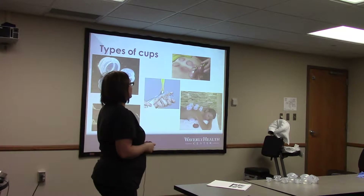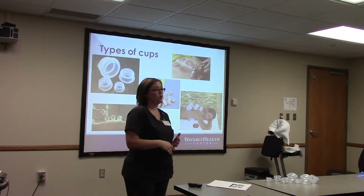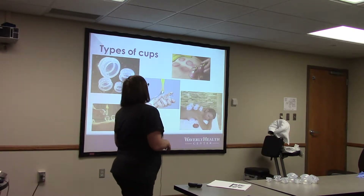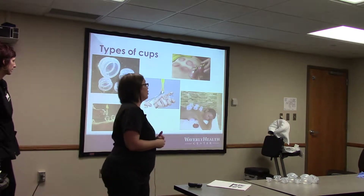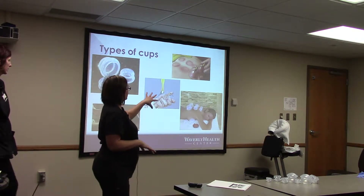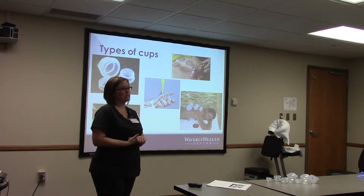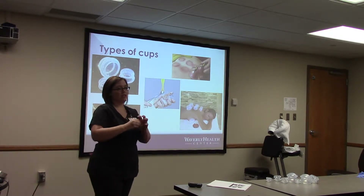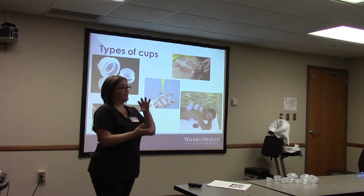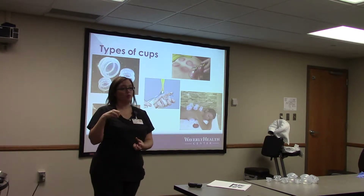The types of cupping — there are many different ways. Back then they did the gourds, the seashells, the bamboo. Nowadays it's more glass bulbs, plastic, silicone, or rubber. The glass bulbs are the ones with the flame, which are probably the most high risk because you can get burns. What they do is use an alcohol solution, put it on the inside, and then suffocate it — that's how it draws the skin up into the bulbs.